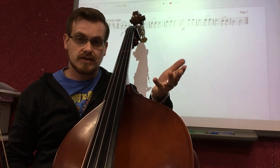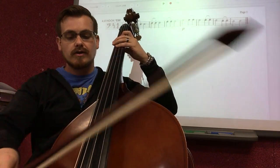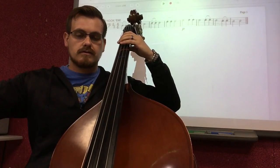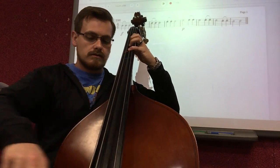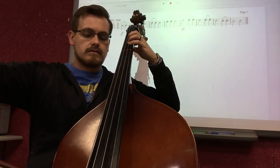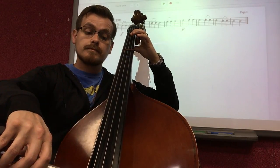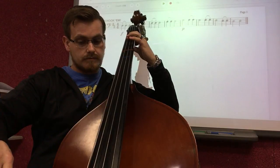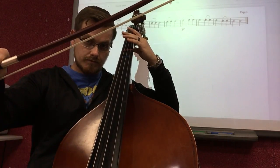So now let's add that technique to this exercise — playing with dynamics. Still at 50 beats per minute, I'm going to start with forte, playing loud. Here we go. One, two, ready — and play. And that's the whole exercise.